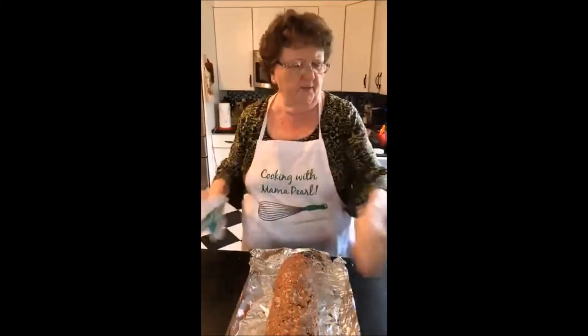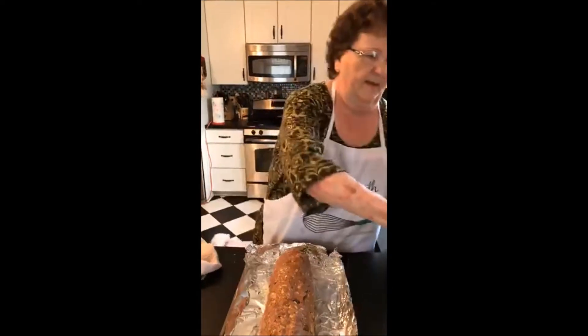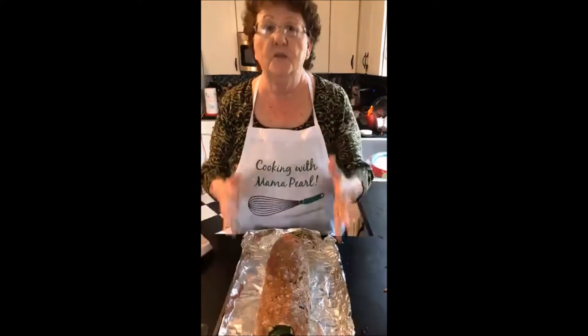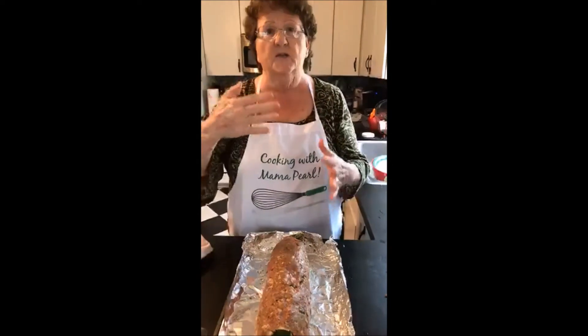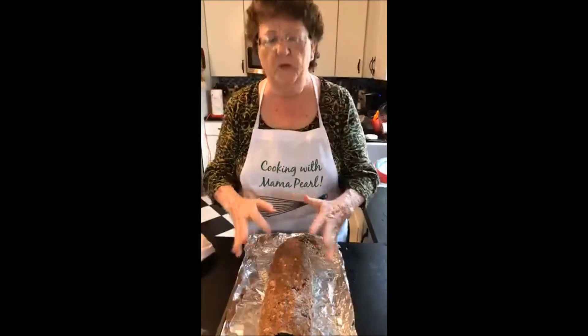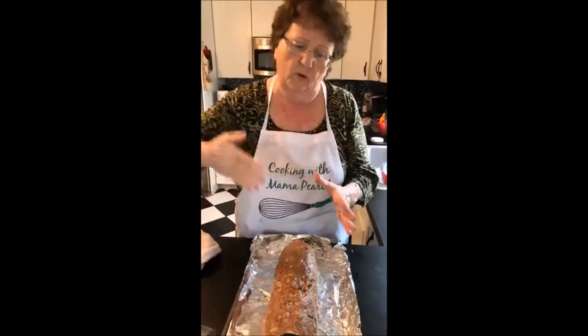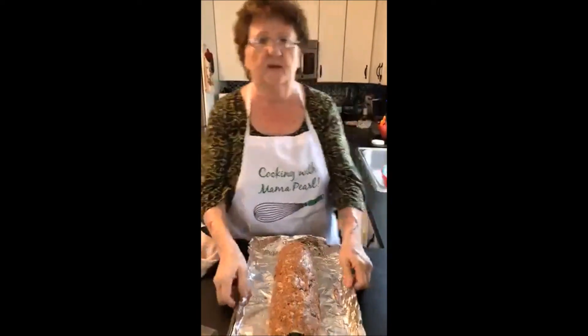Everybody's oven varies, but 35 to 45 minutes, somewhere around there. When you take it out of the oven, you must let it set for 15 minutes or more so that all the juices will redistribute on the inside and the cheeses — that way when you slice it, it will look like a jelly roll type of meatloaf.